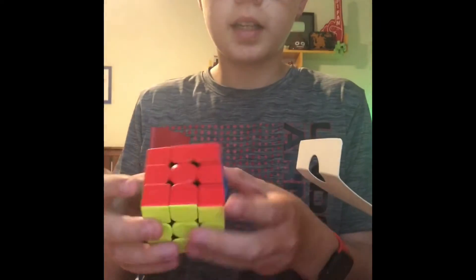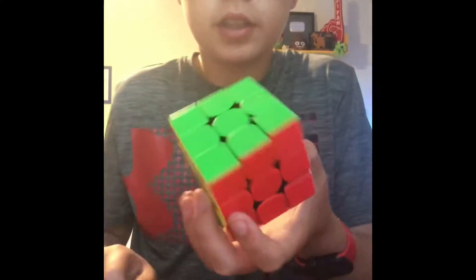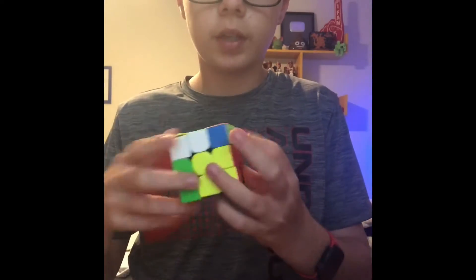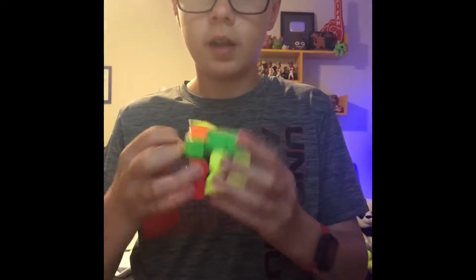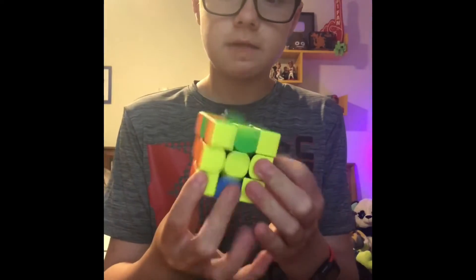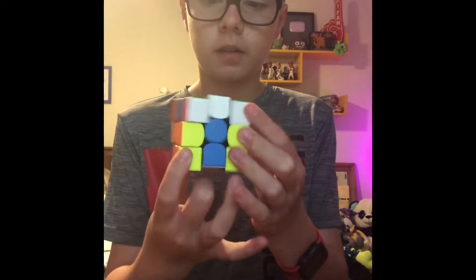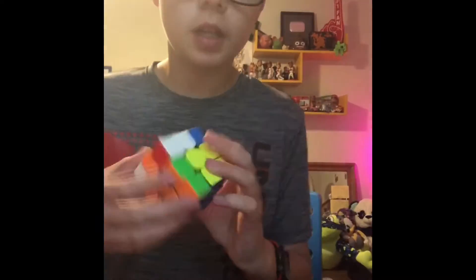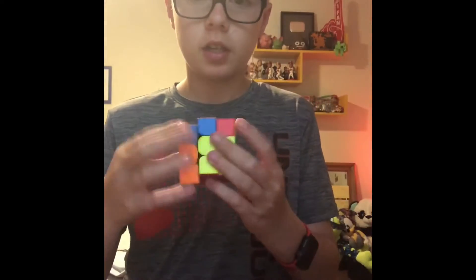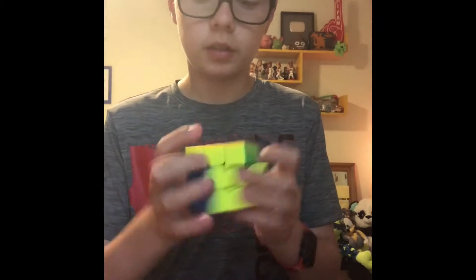It's non-magnetic, so it looks very loose. As you can see, first turns — it is very smooth, very easy to turn. And slices are really good. For only like $17, this is a really good GAN cube.